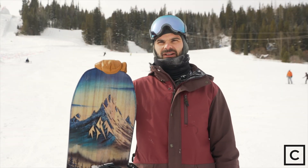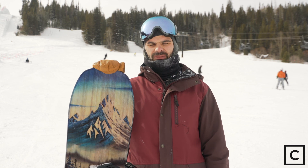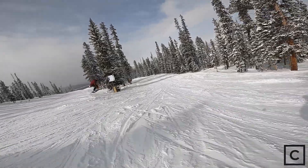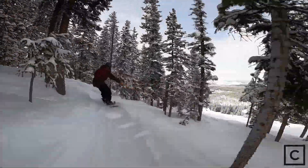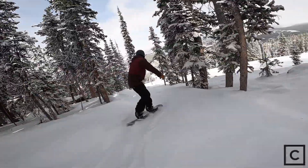I would recommend this board to an advanced rider who's looking for something that can handle their aggressive style — somebody who really wants to go fast, maybe go out of bounds in the backcountry and really take on some steep slopes. I would not recommend the Jones Frontier to any kind of beginner. This board would be really hard for them to handle and would make it really difficult to learn on.